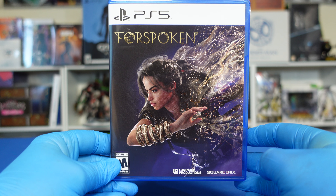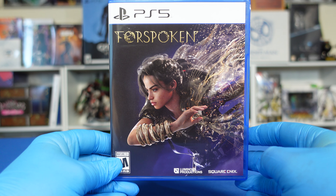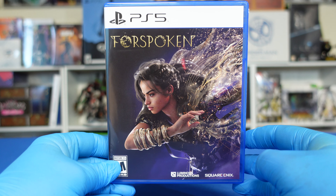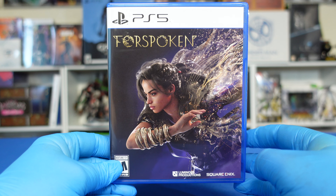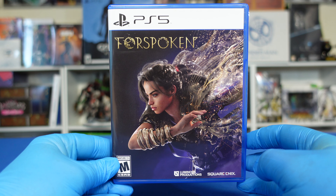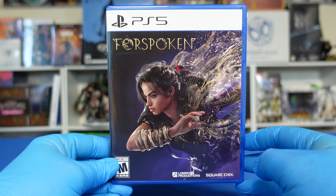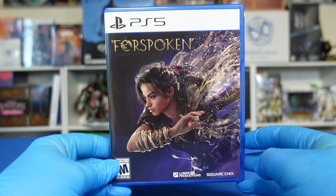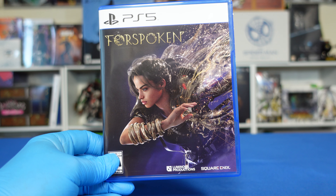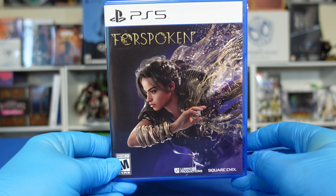Yo, what is going on, Video Game Steelbook Collectors and Video Game Collectors Edition collectors? It's your boy Real Steelbook, back with you again in another Video Game Steelbook Edition video. Today we're going to be looking at the game Forspoken for PS5, the official Best Buy Steelbook that came with it if you pre-ordered, and we're also going to be taking a look at the unofficial Fantasy Box Forspoken Steelbook that you could have purchased separately.